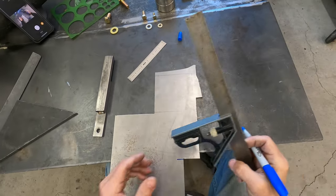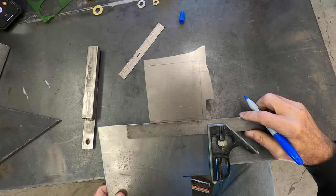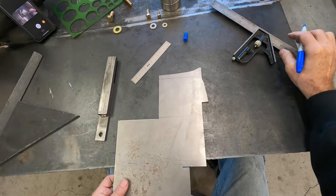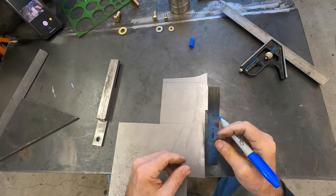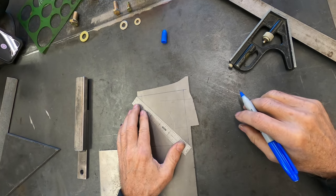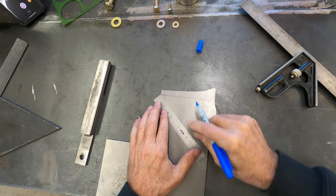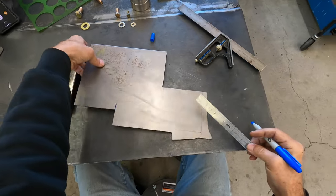Use a straight edge whenever you can, but sometimes you just measure everything. To make our center hole for the dimple die, we're going to mark it in the center. You don't have to draw it all the way across, just make it in the center.